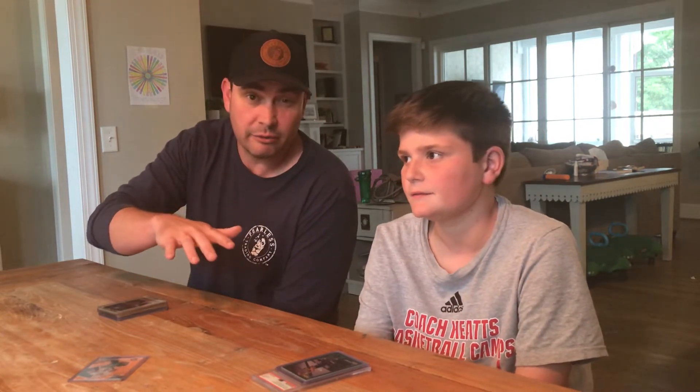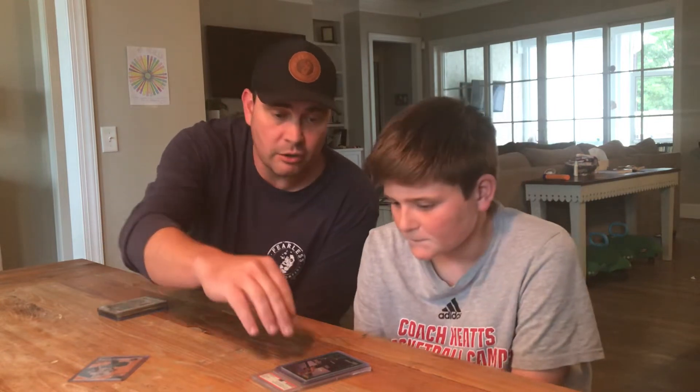The cool thing about the LaMelo is we turned around and sold it on eBay. We got our money back — maybe lost like three or four dollars — so not a total loss.